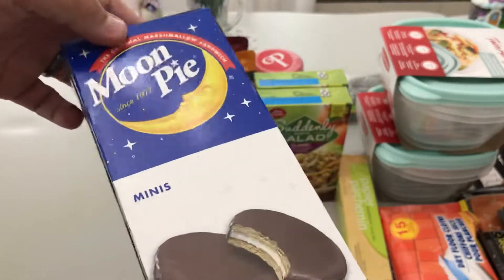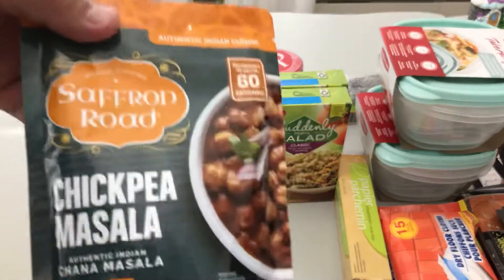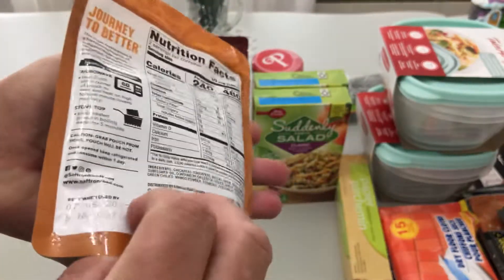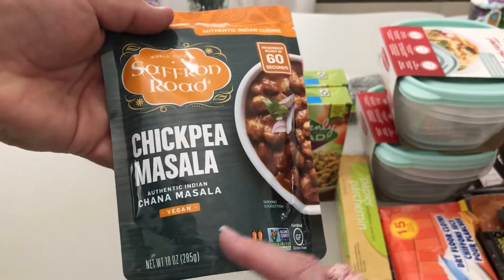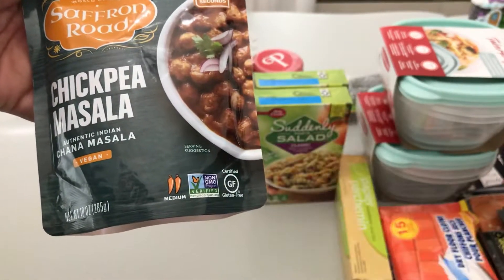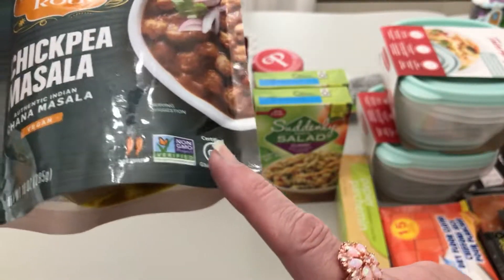The banana Moon Pies have gluten in them so I can't have those, but I love them. These ones right here are really good — you can heat them for 30 to 60 seconds in the microwave. They're surprisingly delicious and they are vegan, so if you're dairy-free there won't be any dairy in them, and they're gluten-free too.